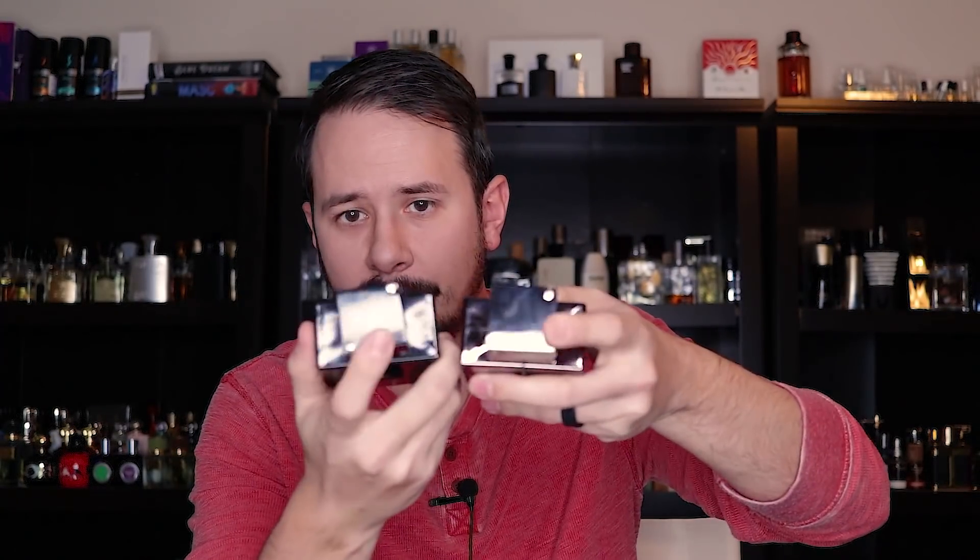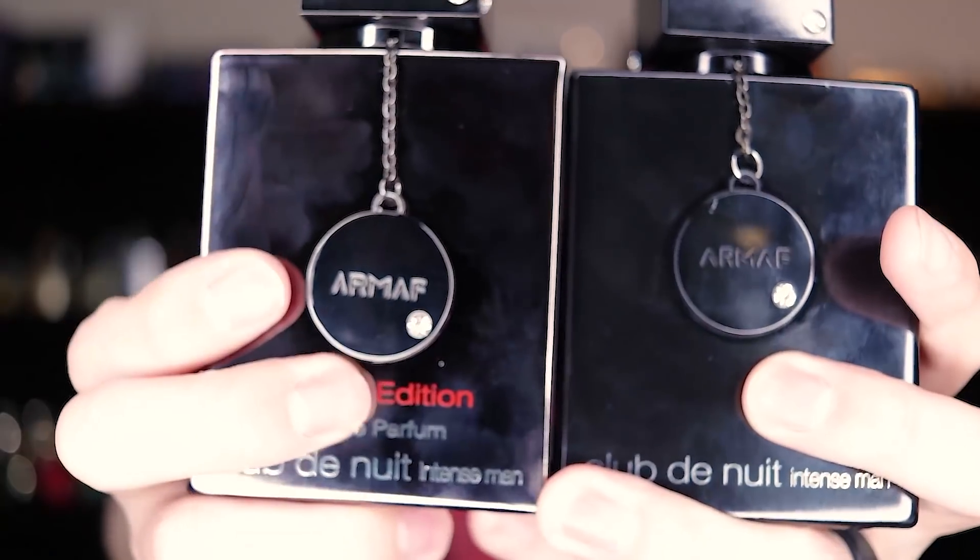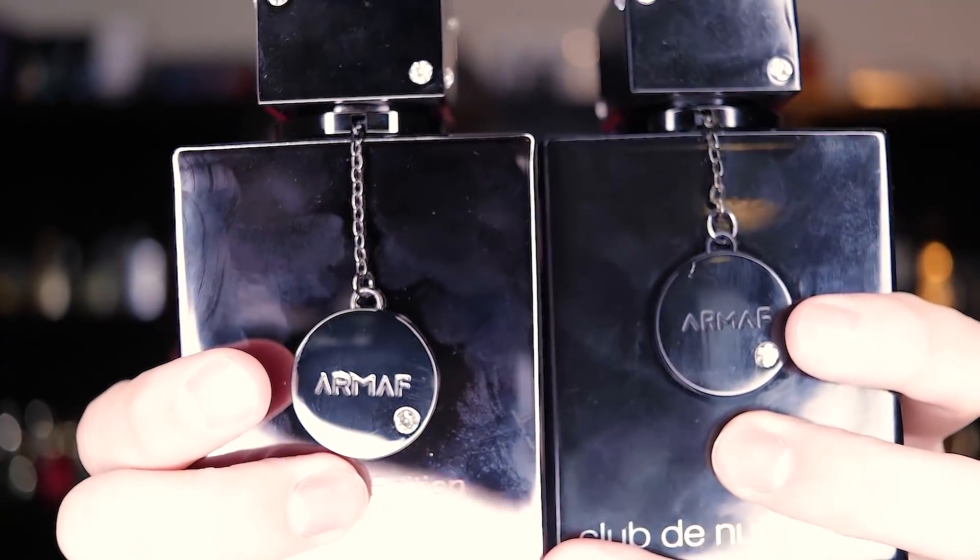Overall it's a nicer look than the original black bottle, other than the fingerprints. One difference is that the cap on this one is much sharper in terms of angles — the original has a slightly rounded feel on the edges, but this limited edition has extremely sharp edges. The other difference is the Armaf medallion, which hangs down lower on the limited edition bottle compared to the original.